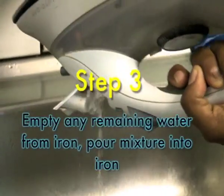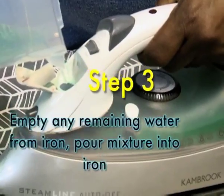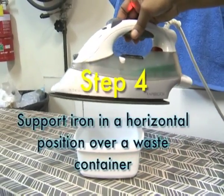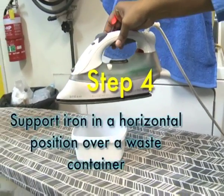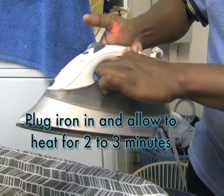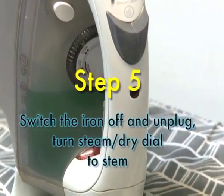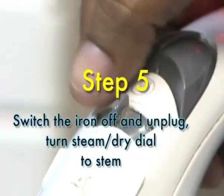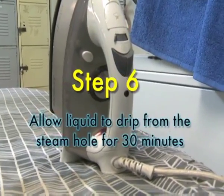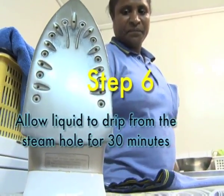Step 3 — empty any remaining water from your iron and pour the mixture into the iron. Step 4 — support the iron in a horizontal position over a non-plastic waste container. Plug the iron in and allow to heat for about 3 minutes. Step 5 — switch the iron off and unplug. Turn the steam-dry dial to steam. Step 6 — allow the liquid to drip from the steam holes for about half an hour, or 30 minutes.